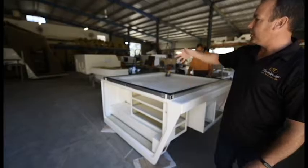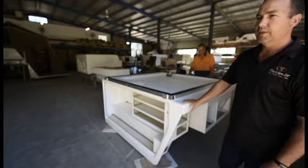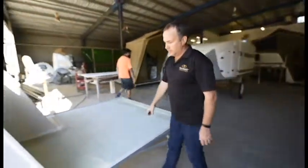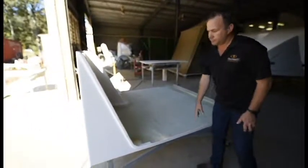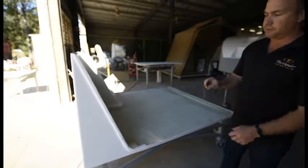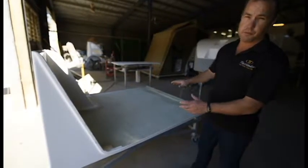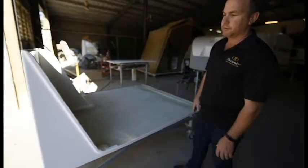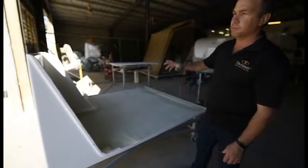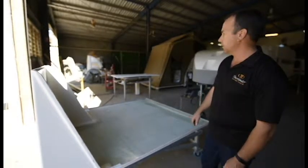Now this gets flipped over, goes onto the trolley, then goes to Mark to get the drawers fitted. As you can see, this is one of the lids — that's actually not very thick fibreglass, it's 20mm of foam and then fibreglass again, so it keeps the weight down but gives it stiffness. That will get the vinyl floor put onto it and the rubber seals, then up on the racking ready to get fitted to one of the campers.